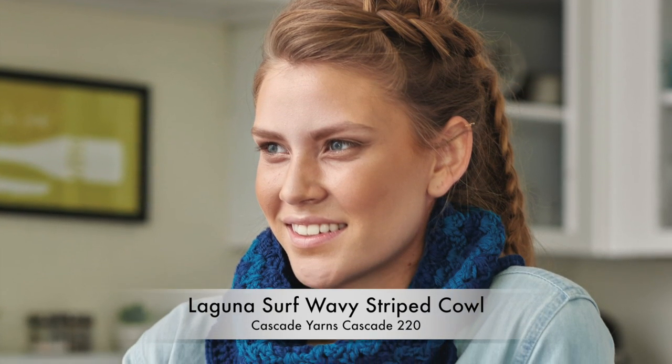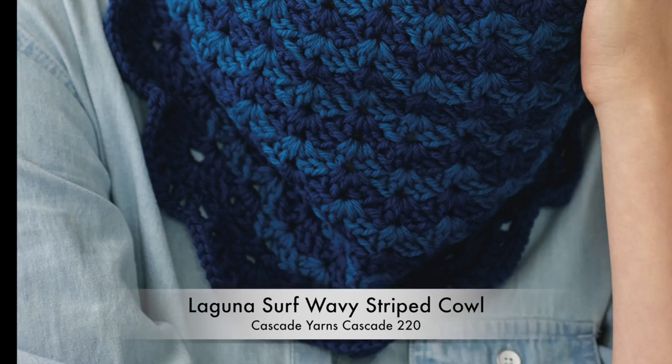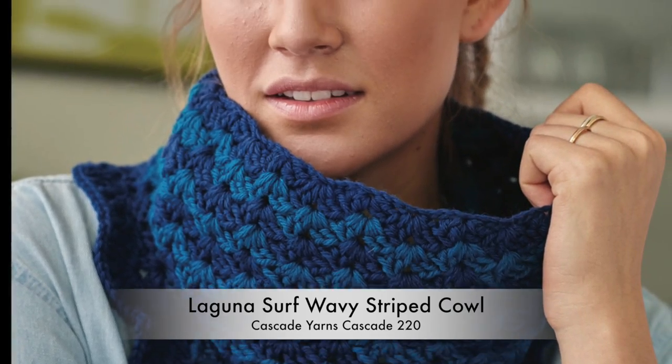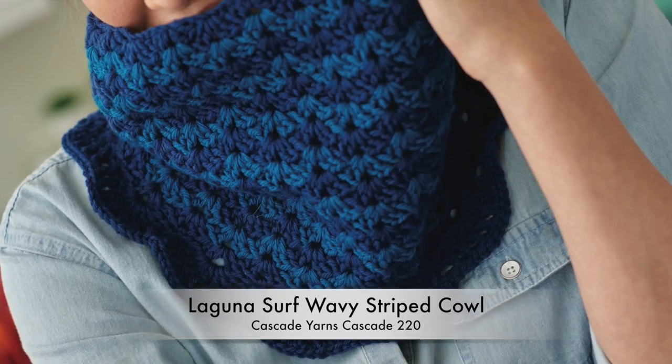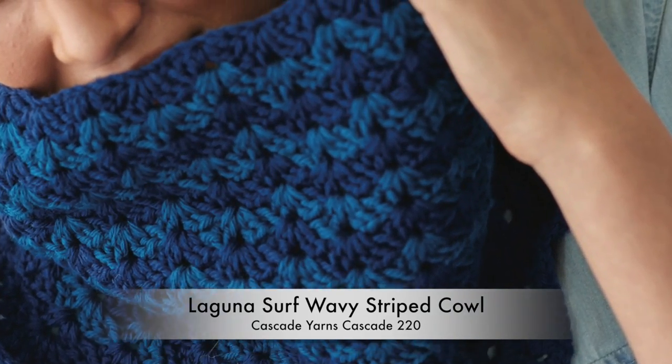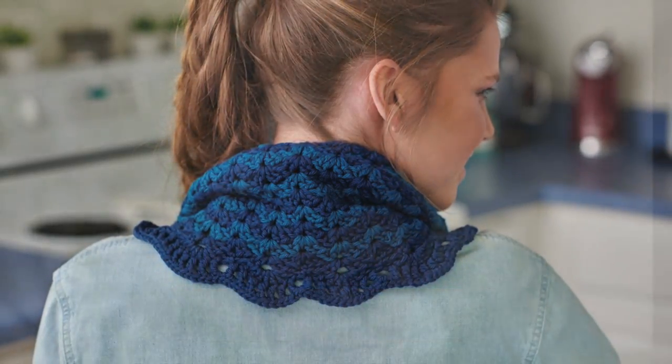Worked in the round, this clever blue on blue scarf mimics ocean waves within a simple stitch pattern. As a bonus, you carry up the stripes as you go, so it's still seamless too. It's crocheted extra long, so you can wear it tall for wind protection under your coat or low and draped for a more casual look.